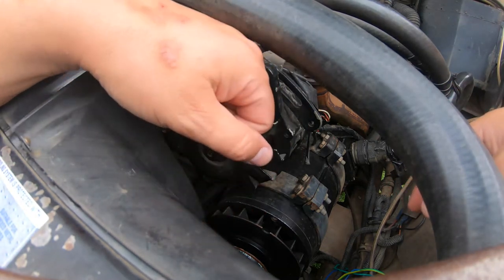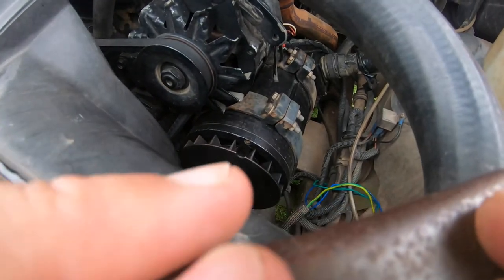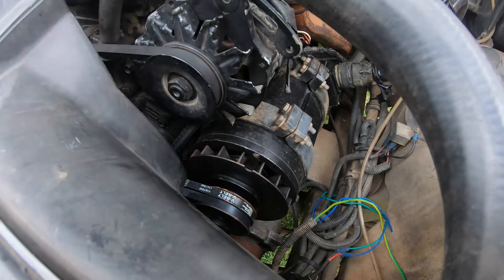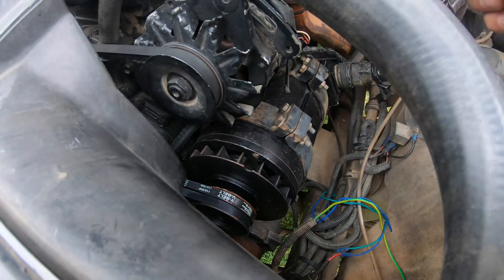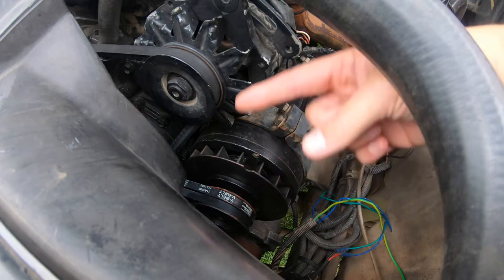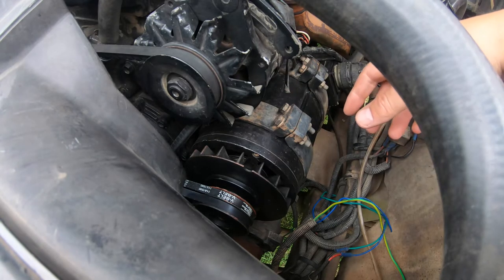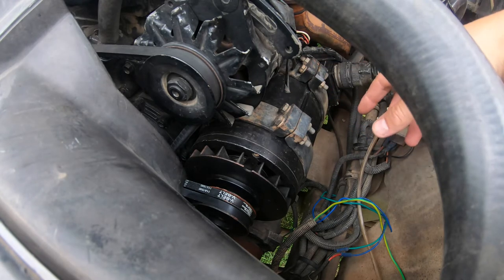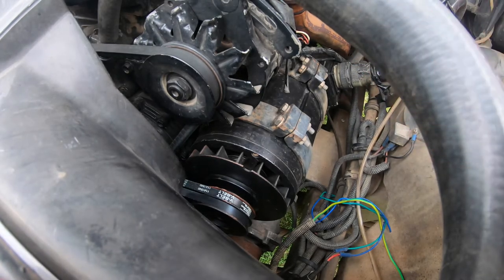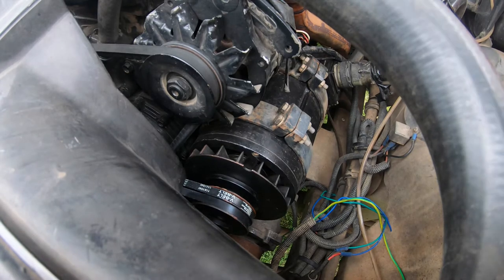The big 24-volt alternator down here is on its own set of pulleys and has two different A-section belts. We need to pull both of those off before we can get this belt off. I'm also very tired right now and MS is kicking my ass, so we might do this slowly, but hopefully through the magic of video it'll be relatively quick.